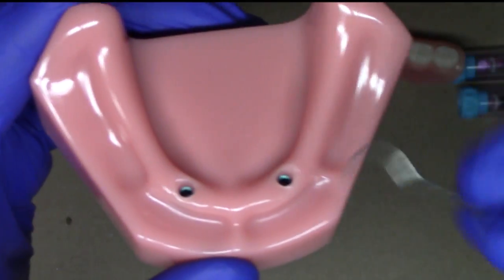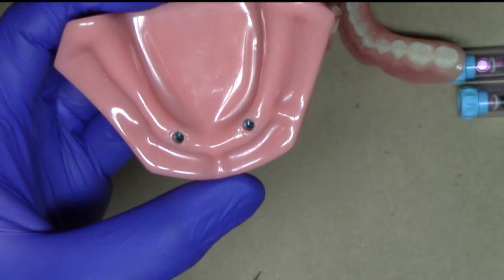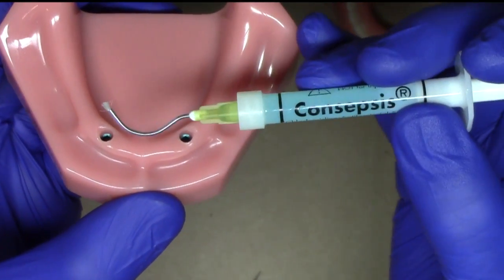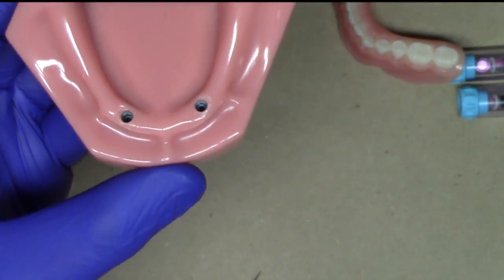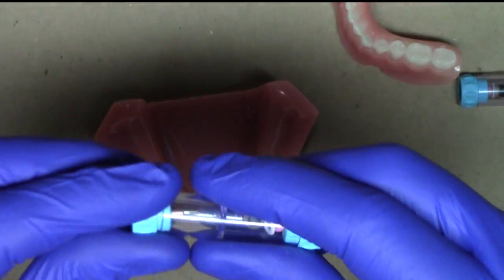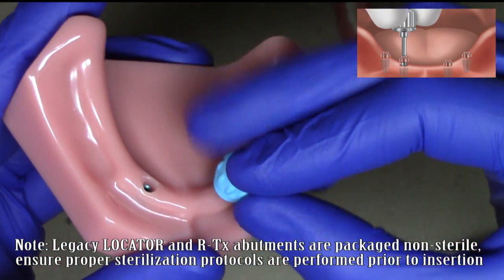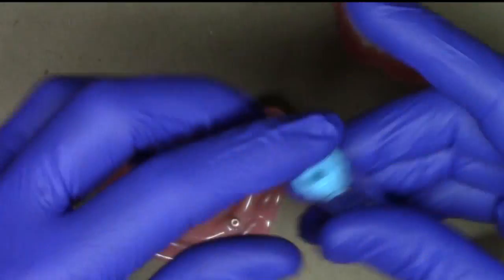Confirming the sizes, I use a periodontal probe to measure the soft tissue height all the way around the implants. Then I use an irrigating syringe with sterile water or a material such as Concepsis, which is a specialty type of chlorhexidine irrigant. I like to use that prior to placing any implant abutments to keep things fresh. I've already sized my locator RTX abutment, it's been put through a cold sterilizing solution, and now I'm going to place it directly onto my implant, and place my second one.